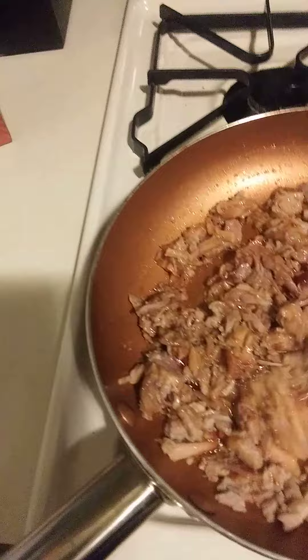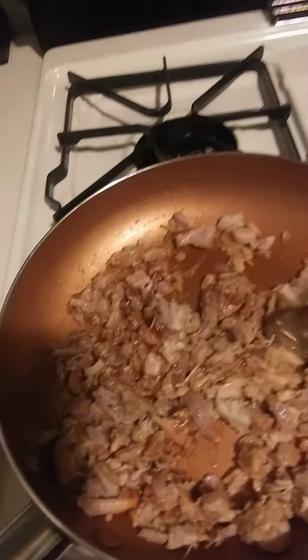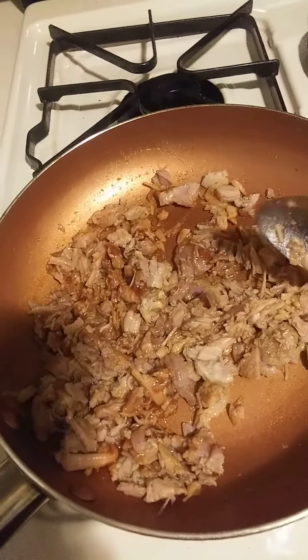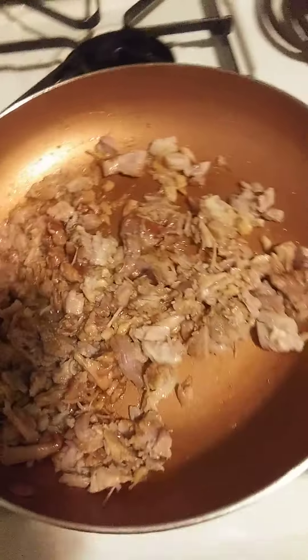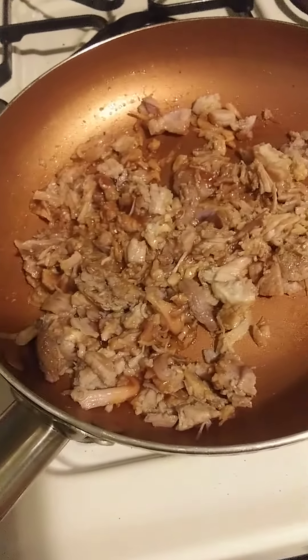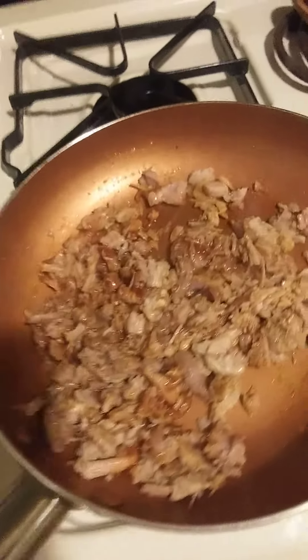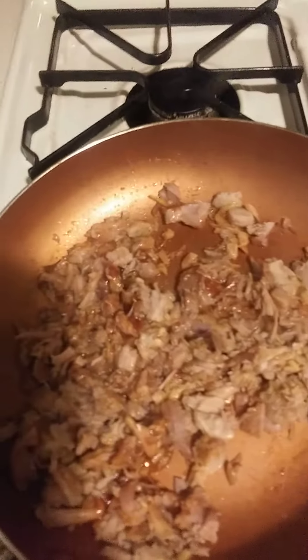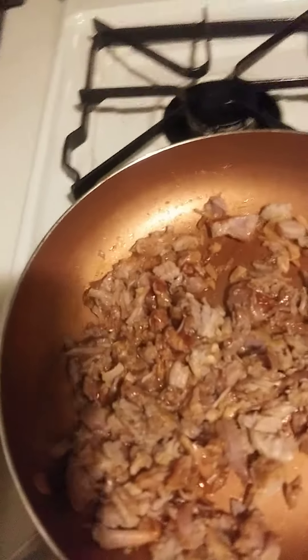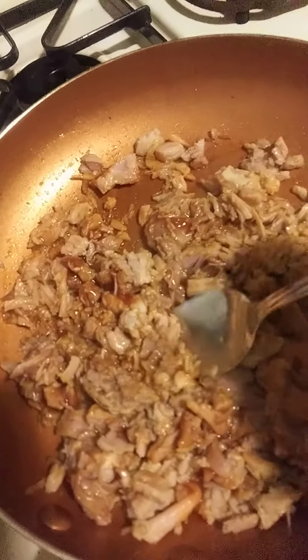I'm gonna add a little bit of vinegar as well to my barbecue. I also made some slaw. Let me turn this off — turn this off — and we are about to give this a little try.